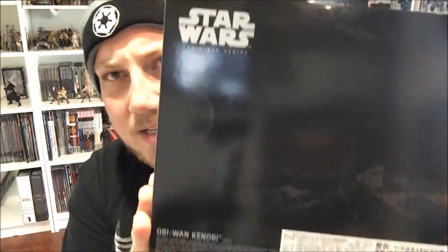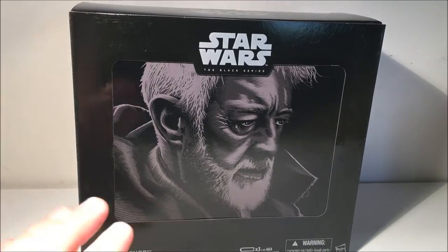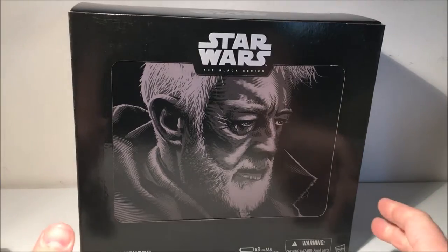This is an awesome set. Really nice box, really nicely displayed. The figure is fantastic. Let's have a closer look. I'm just going to show the box a little bit more because there's some really cool little features on this thing.